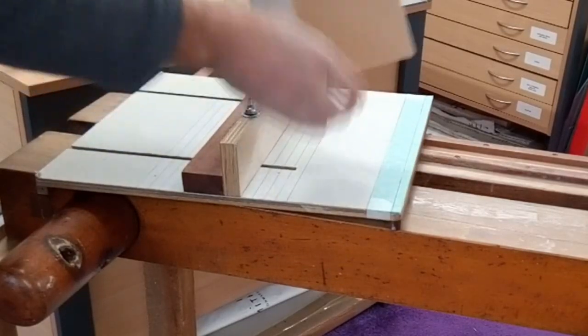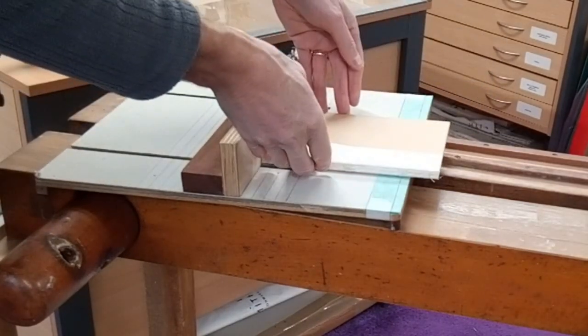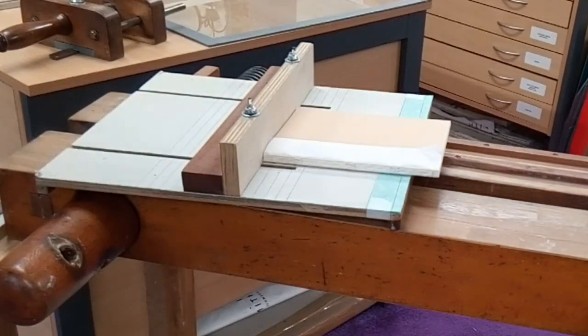And we have a nice ploughed edge exactly where we need it to be along the cutting line there. So now I can do the same again with the top edge and the bottom edge — just mark off where we want it to be and measure it and off we go again.